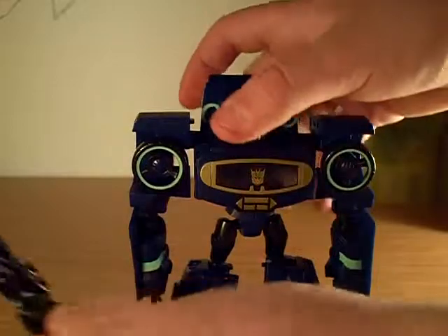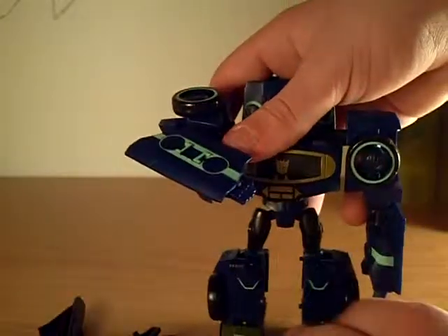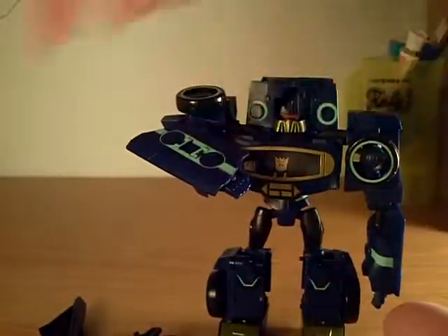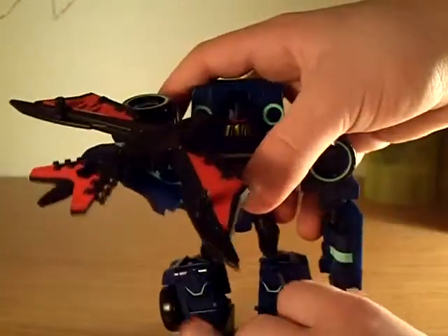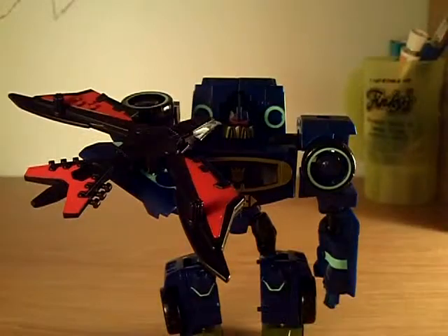You can take Laserbeak in his bird mode - there are these little clips right here and his feet will clip onto them, clipped onto the back right there. You can make it look as if he is talking to his bird.